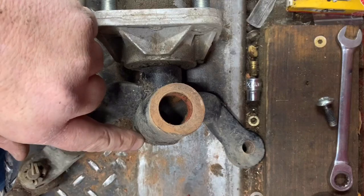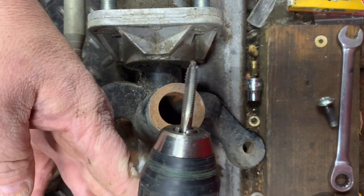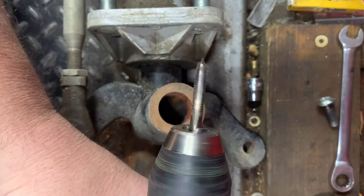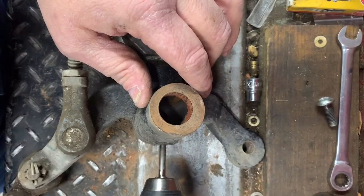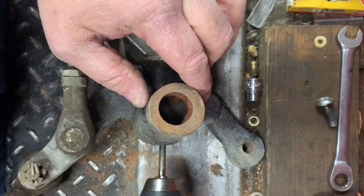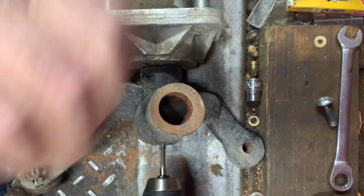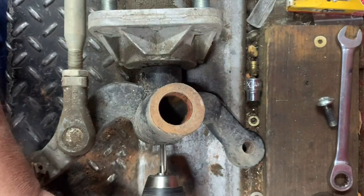Alrighty guys, I've got it chucked up in my drill on very slow speed so I can work it back and forth. We're going to tap this hole to accept a greaser, which is a 1/4-28 thread pitch. Go ahead and start your tap.